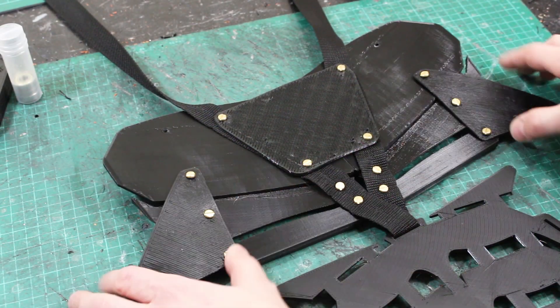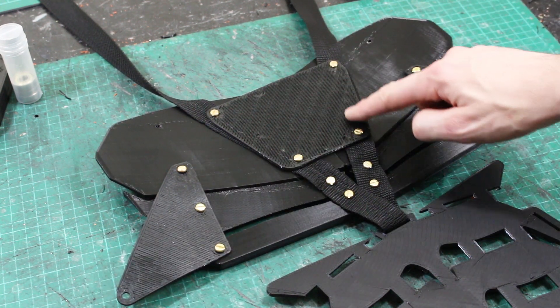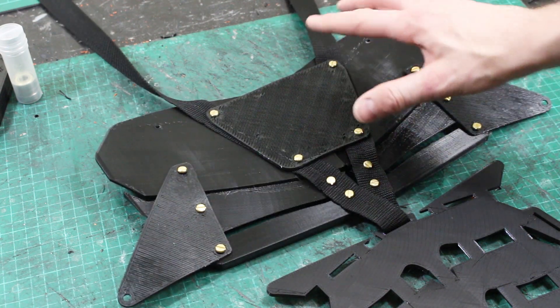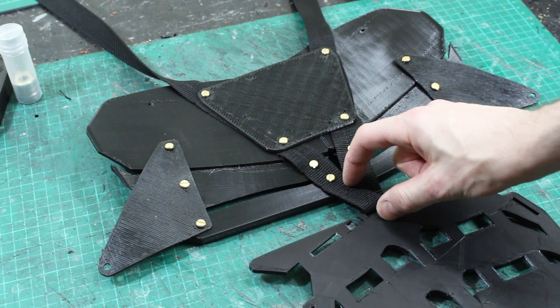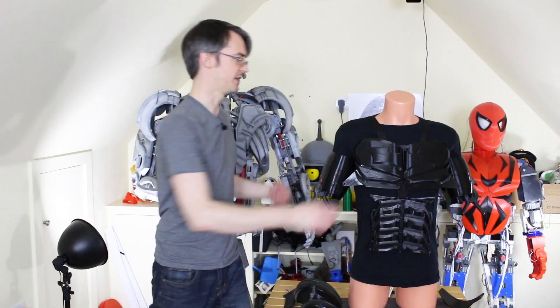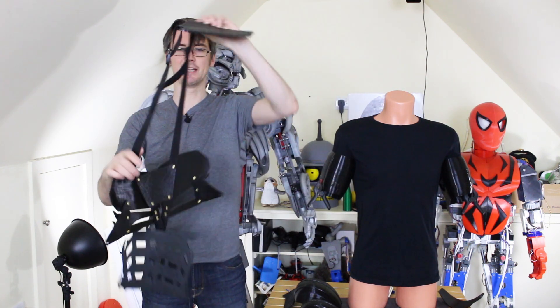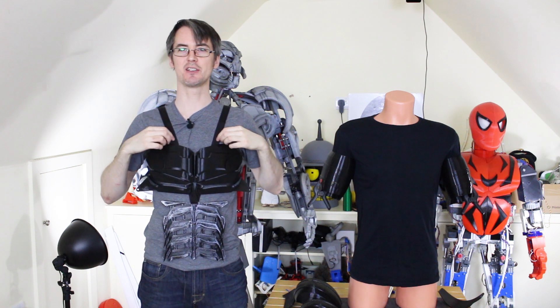I've added triangles there to pull the chest back to the strapping system, and I've added a patch printed in Cheetah on the Morstruder that ties the chest plate together. The spacing to the abs looks correct, so now I can get my shoulders fitted in the right place. I've temporarily added the back piece so I can put this on and balance it to get the height correct.